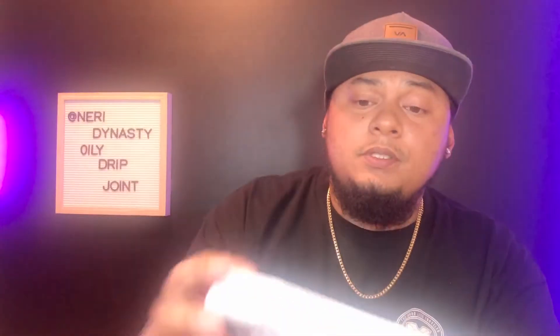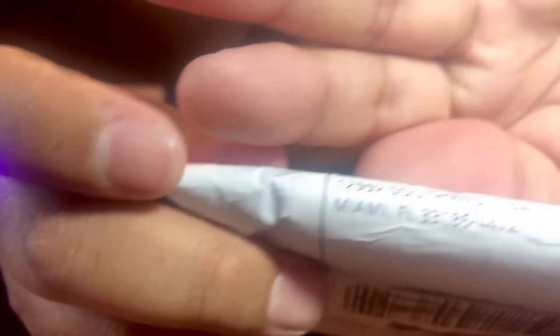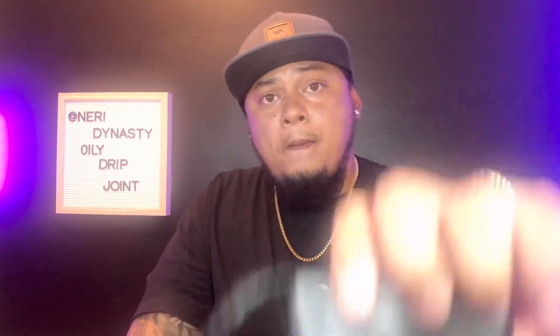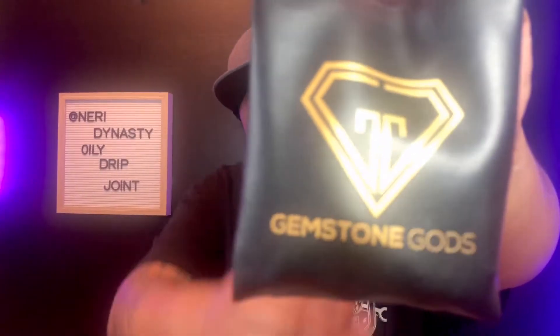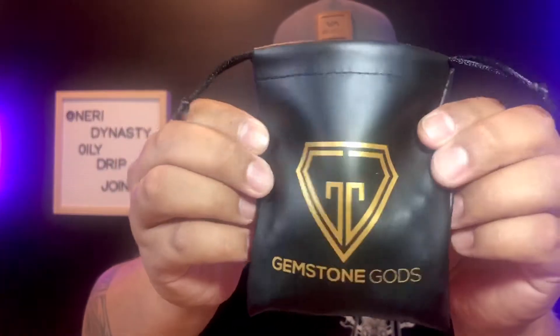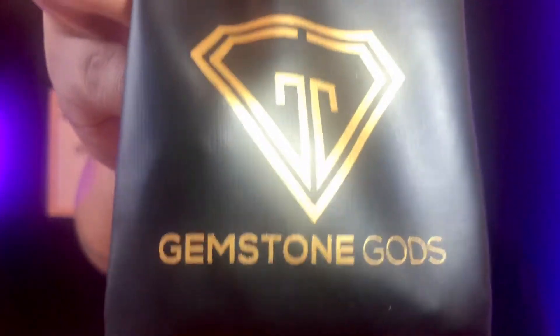The product comes in this packaging right here. As you can see, this company is based in Miami, so I hope the link they're selling is good. The package also comes in this bag right here. It says Gemstone God on the bottom. It didn't come in a box or fancy stuff — just this small pouch bag, like a leather cloth. Which for the packaging alone is already a little bit foul compared to other companies out there on Instagram.